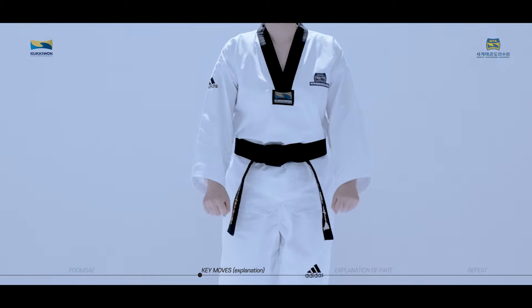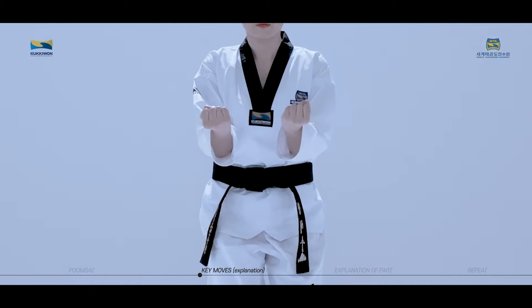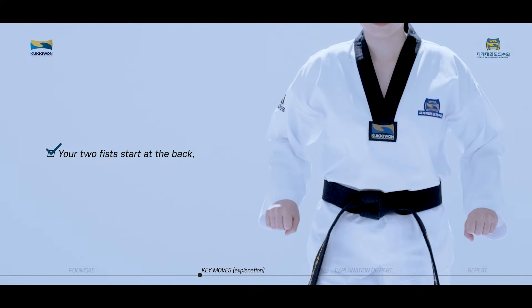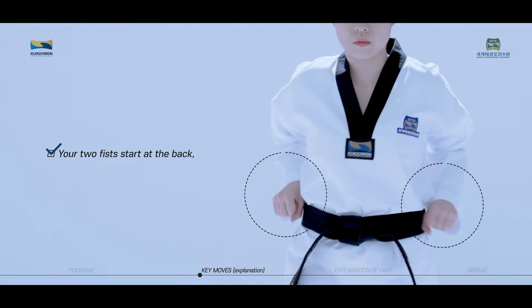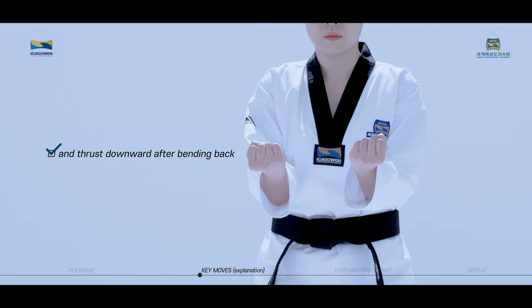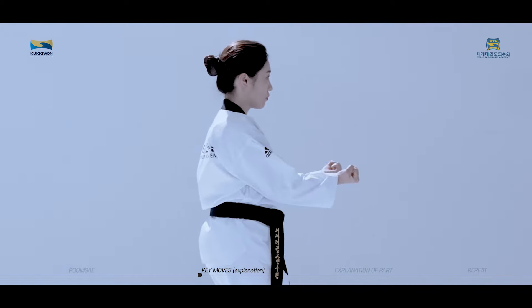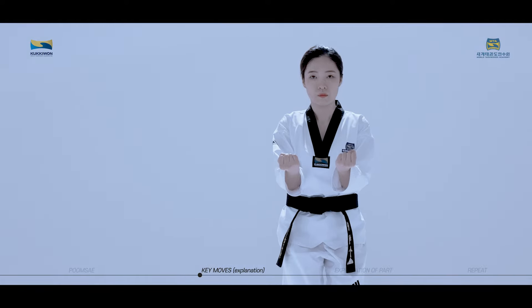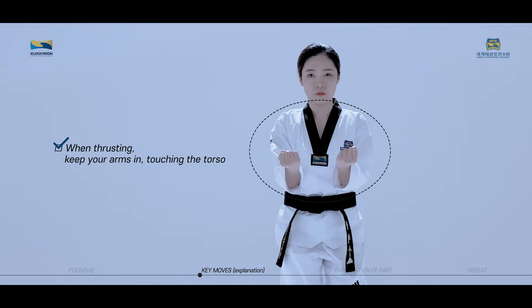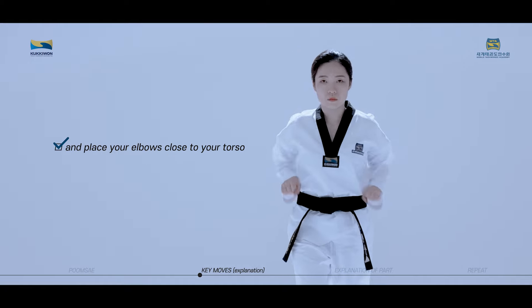Kauimaki is a technique used to bend back and thrust by pointing the back of your hand downward. Your two fists start at the back with the backs of your hands facing upward, and thrust downward after bending back. The key targets are jungwang and hyokbok pressure points. When thrusting, keep your arms in, touching the torso, and place your elbows close to your torso.